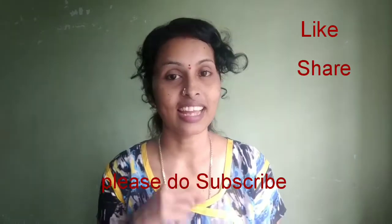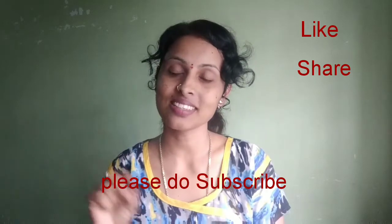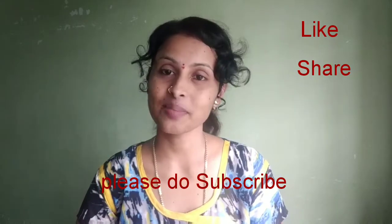So this is my skin whitening pack. If you like this video, share it with your friends and subscribe to my channel. Thank you for watching!